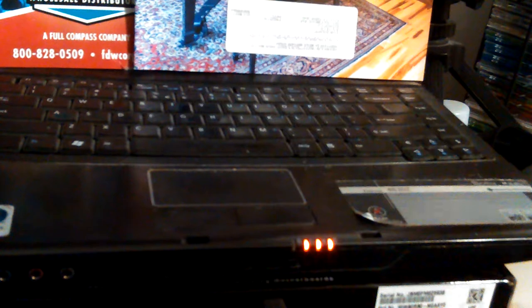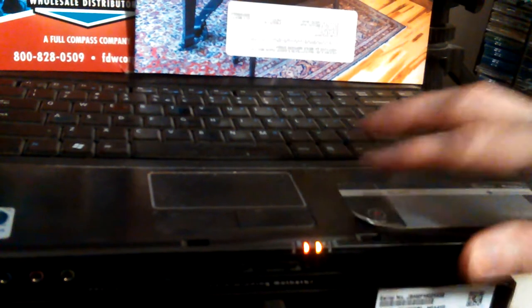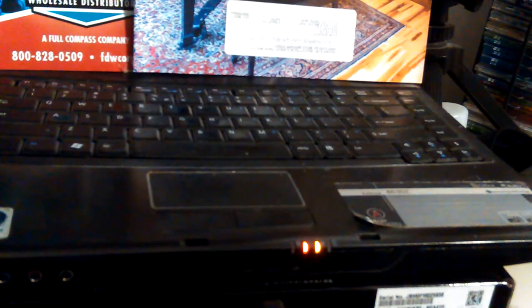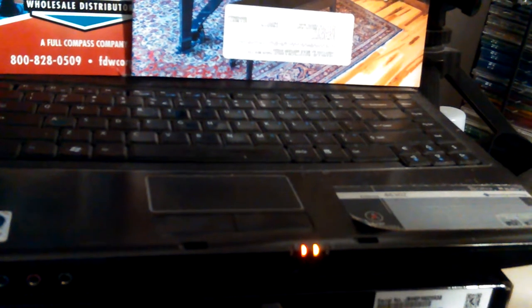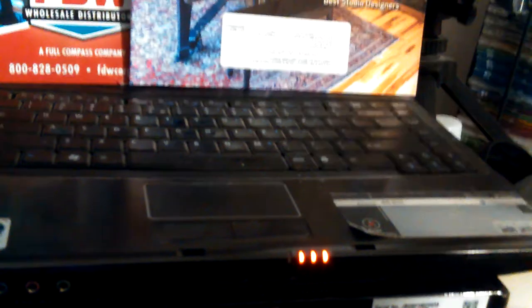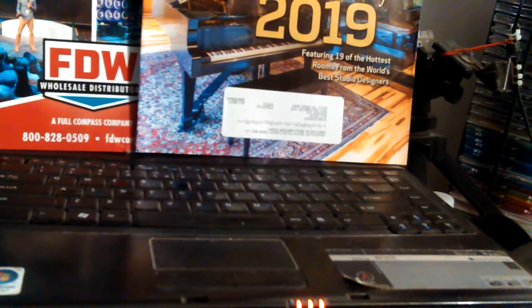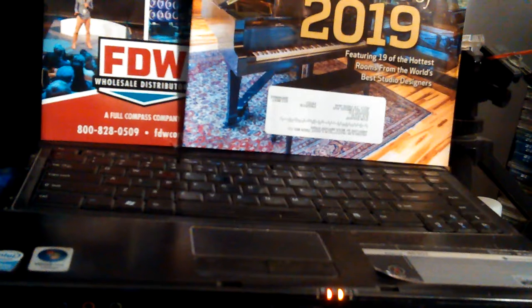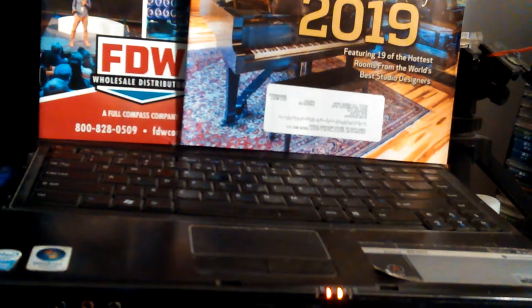I didn't know if you could take the battery out and have it run without the battery. I had an IBM laptop with a bad battery and ran it for years without the battery. But this one won't run without the battery. That's really why I used it as a server — broken screen and all — it wasn't much good for anything else as a laptop.